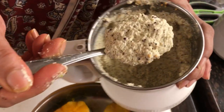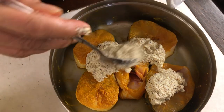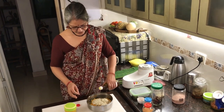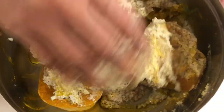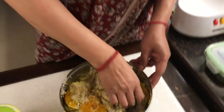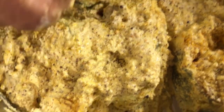Now my paste is done and I'm going to add it to the fish. To this we will add about a tablespoon to two tablespoons of mustard oil and mix it. This is the second marinade — it doesn't need to stay for very long, about half an hour or so is more than enough because it will be cooking in that as well. You just need time for the bite of the oil to get into the fish.